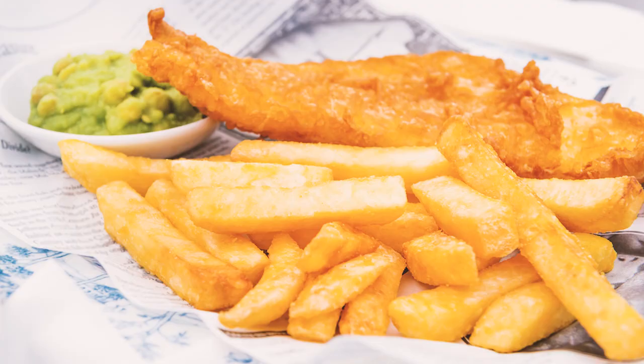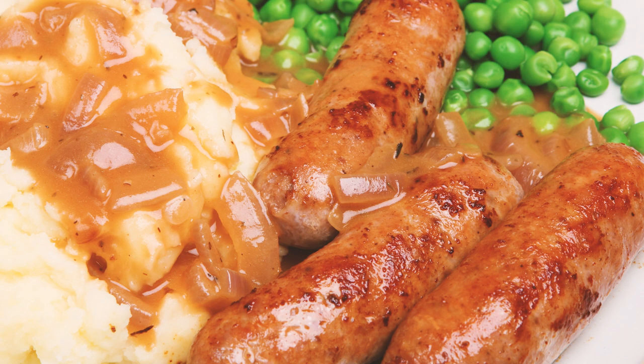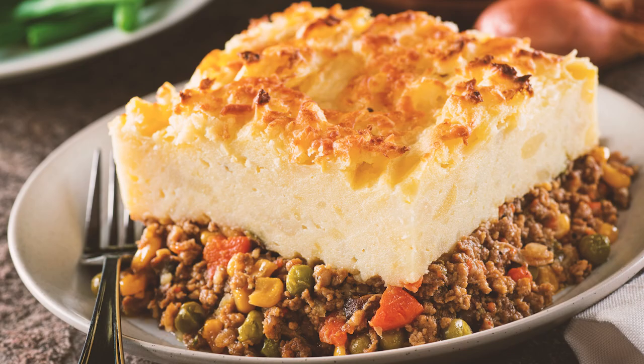The idea for this channel came from the fact that my British boyfriend always has miserable British food — fish and chips, sausages, mashed potatoes, shepherd's pie. That all sounds boring to me. So I thought, why not introduce him to some authentic Asian food, and I will get him to rate it.